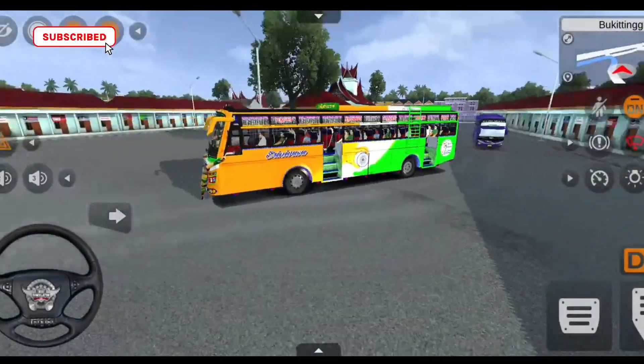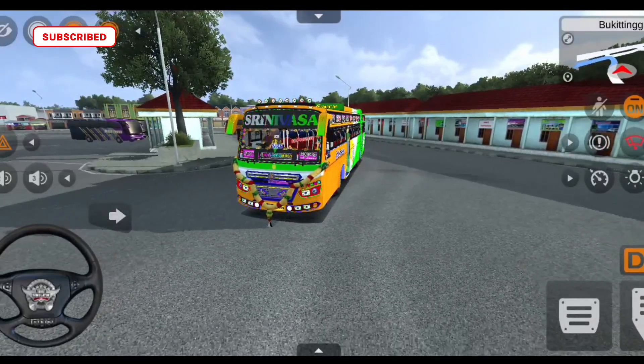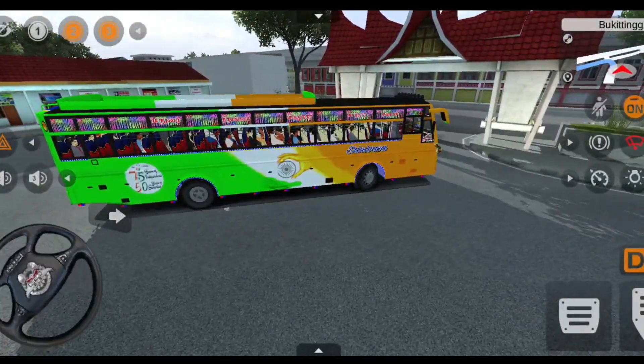This bus mode is available and we'll talk about the full review. The lighting is super easy. I'm driving in night mode and light mode.